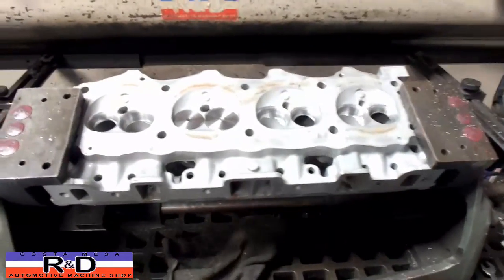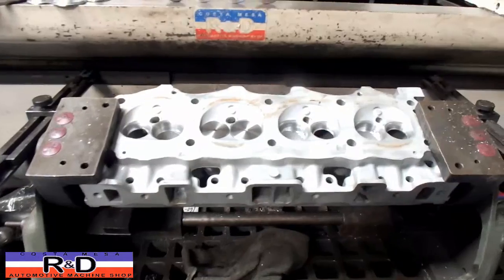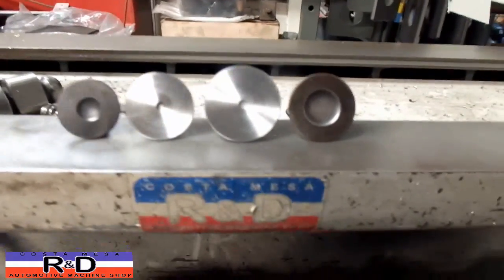Hi, it's John, Costa Mesa R&D. Today we have a Land Rover head on our seat and guide machine, and we wanted to show you something that we've developed here. We've developed some big valves for these things.